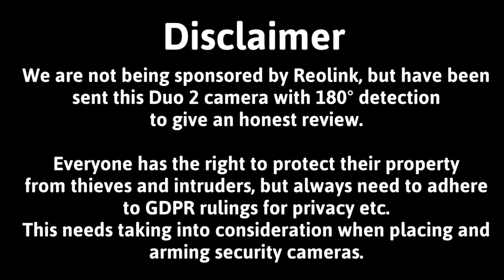We are not being sponsored by Reolink but have been sent this Duo 2 camera with 180 degree detection to give an honest review. Everyone has the right to protect their property from thieves and intruders but always need to adhere to GDPR rulings for privacy etc. This needs taking into consideration when placing and arming security cameras.